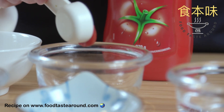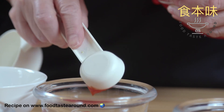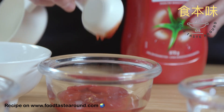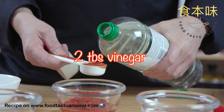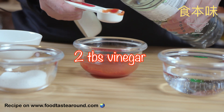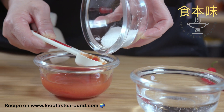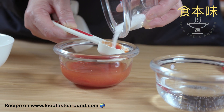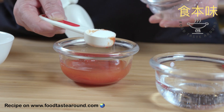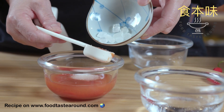One, two, three tablespoons of ketchup. Then for the sugar, I use two tablespoons total — one tablespoon of regular sugar and one tablespoon of crystal sugar.